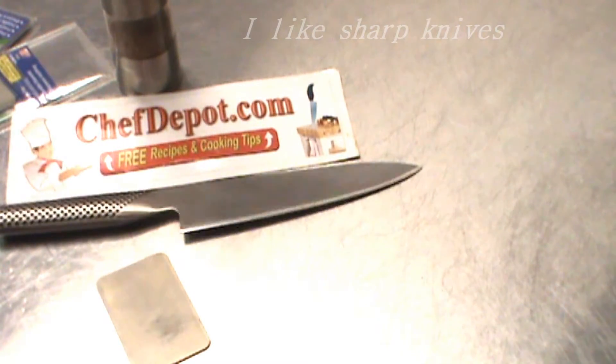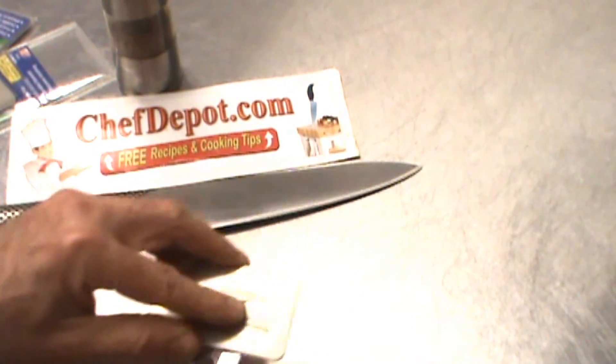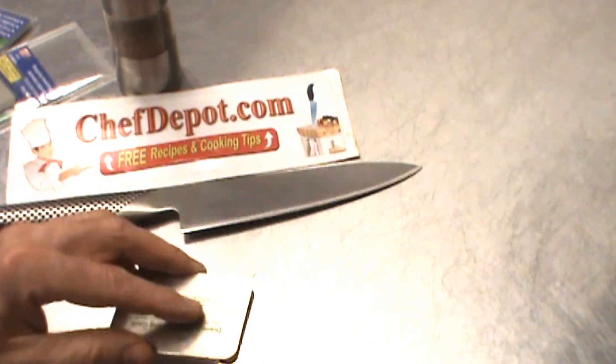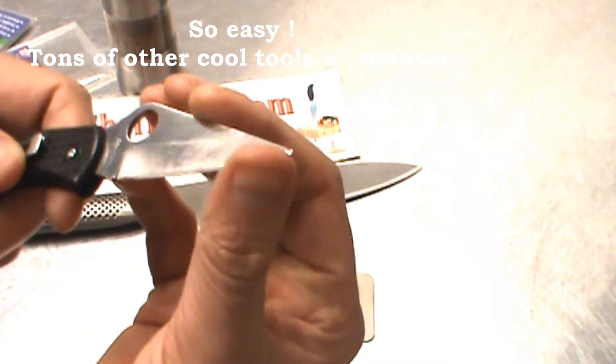I want to show you how to use it with a pocket knife. You can just go right down the edge of the knife like this, then turn it over and repeat. Is it sharp? Oh hell yeah, very sharp.